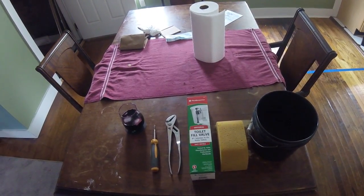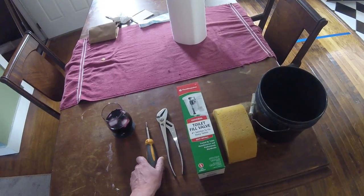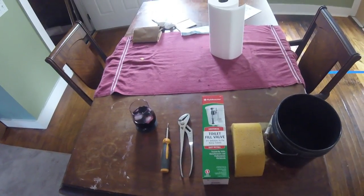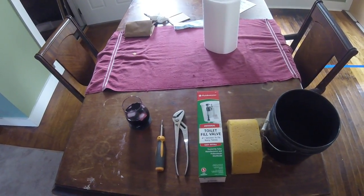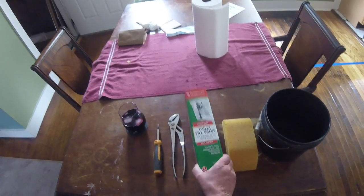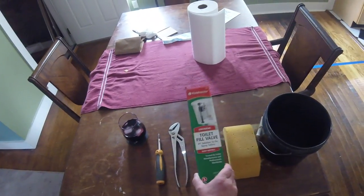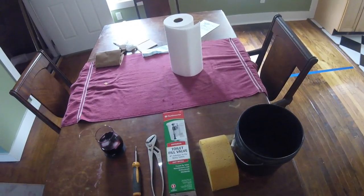For this project you will need a Phillips head screwdriver for water level adjustment, which you can probably do by hand — we'll get to that. You'll also need a pair of arc joint pliers, or water pumps as some call them. The fill valve I'm using has worked in every toilet I've ever installed it in, and it's about $7 — might as well get that one.